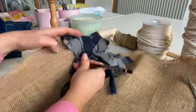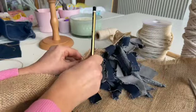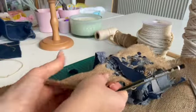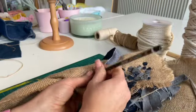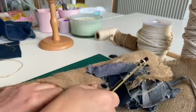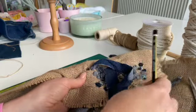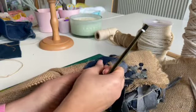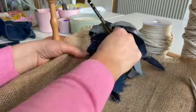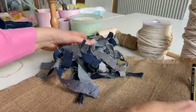Get your strip of fabric — it can be any type of fabric, but I'm just working with denim today. What I'm doing is pulling out that strip of fabric, making a hole next door to it, and then pushing that denim strip through.